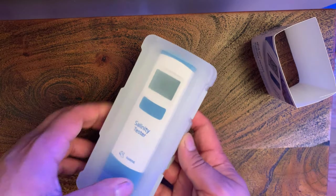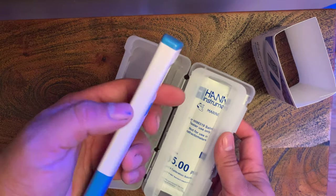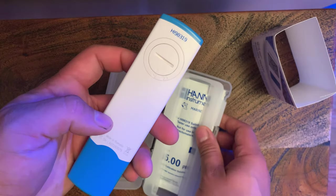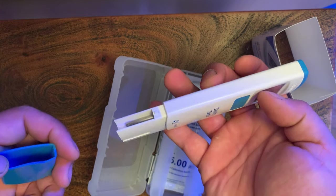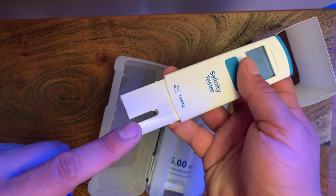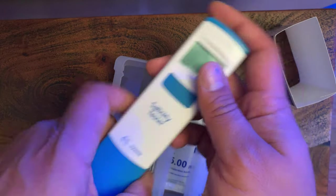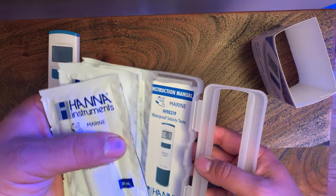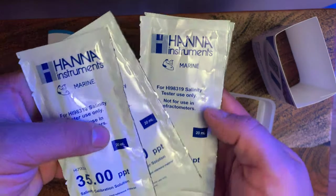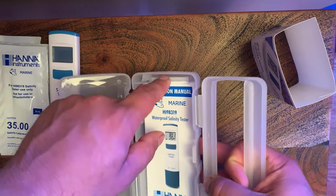Let's slide the sleeve off, open it up and see what we got inside. First we got our salinity pen — very nice design. You got your protective cap, your temperature probe, and your graphite magnetic probe to check salinity. We also have four calibration solutions inside the box, and the instruction manual. Super simple, not a lot of stuff in the box.